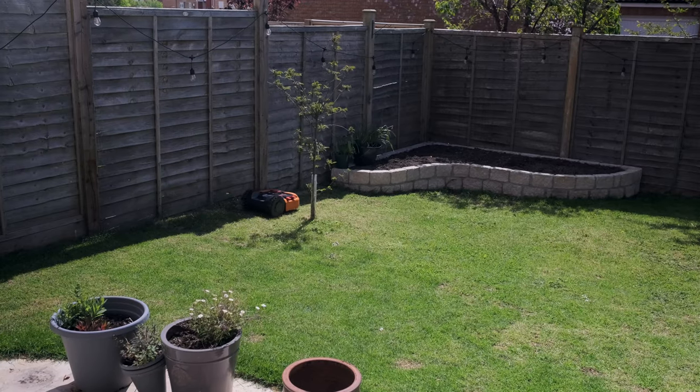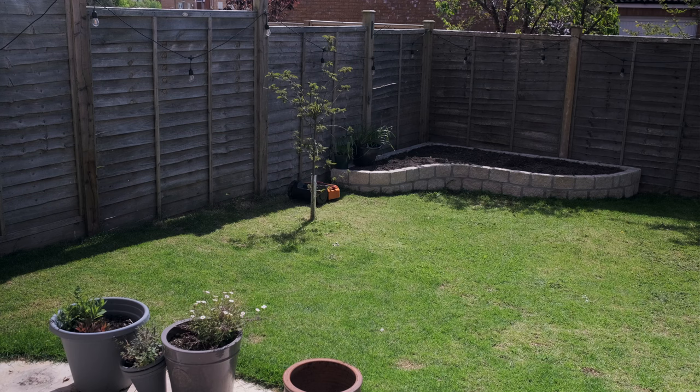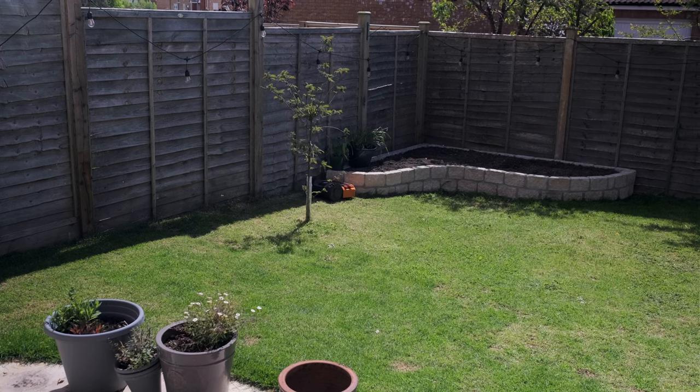I've always been really keen to optimize my two weekend workflows: washing the car and mowing the lawn. I've nailed the washing the car workflow — check out the video I've done on that — but with mowing the lawn I actually want to replace it altogether. I don't have any desire to be mowing the grass with any kind of kit. I want it done but I don't want to do it myself. The robot lawnmower is the obvious answer for that.